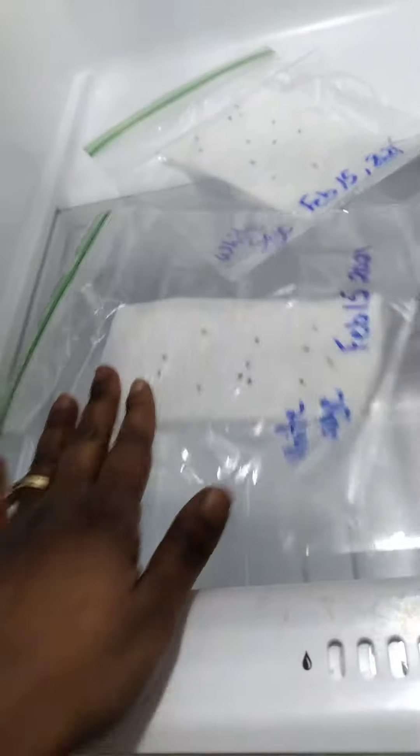I'm going to take out my white sage. I put these in here for cold stratification on February 15th. As you can see, my seeds are in there — I got two bags of them. What I'll do now is take the seeds and place them down in the refrigerator part so they can kind of thaw out.